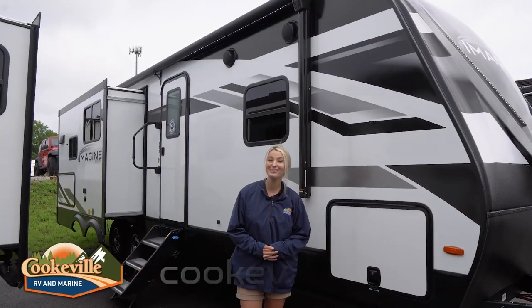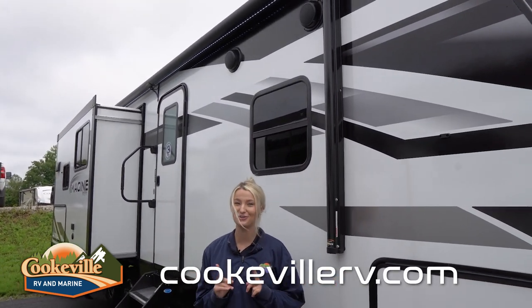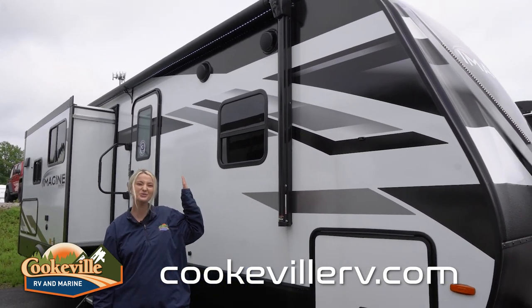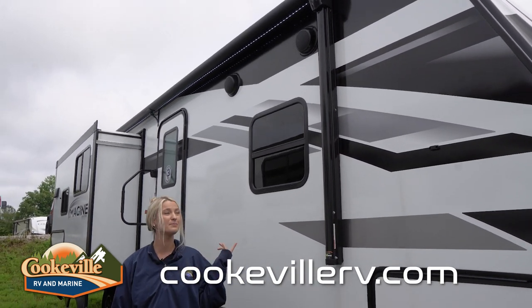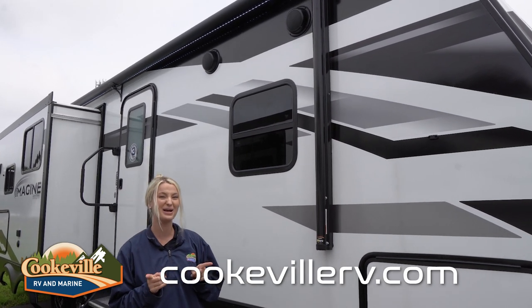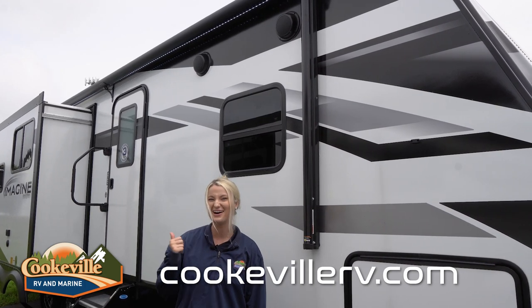On the outside, we have our outdoor entertainment space, and over here there's lots of cool things for you to use while you're at the campground. We have outdoor speakers and an awning that goes almost all the way down, and then we have LED lights that can be used during the day — they're pretty bright out here — but also at night, giving you a good light so you can see everything going on outside your camper.